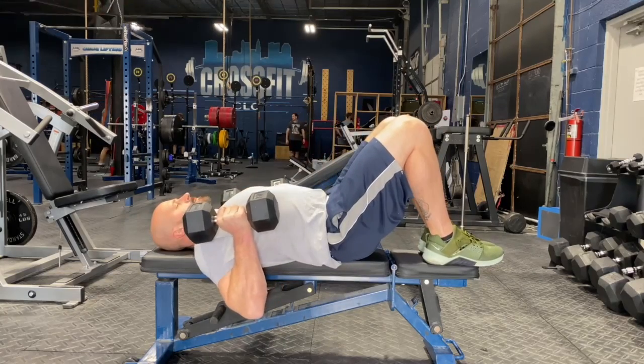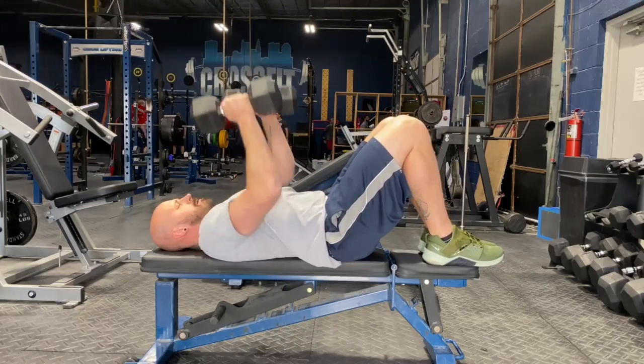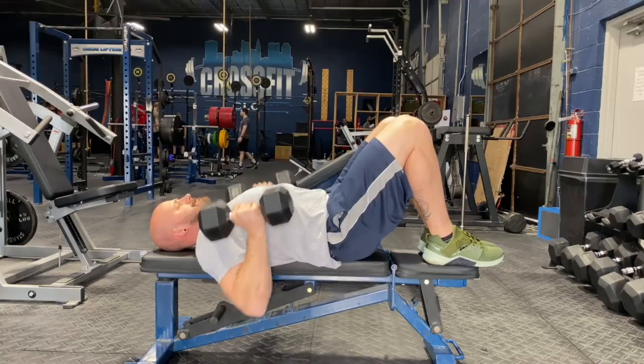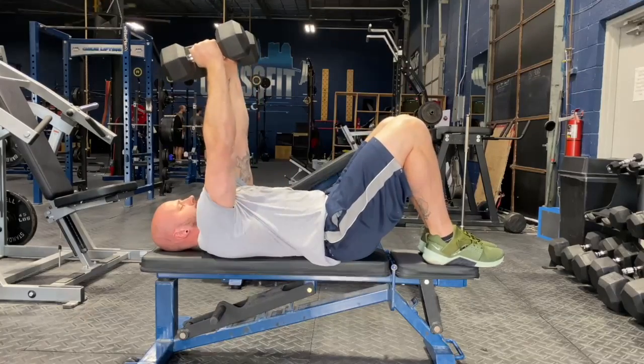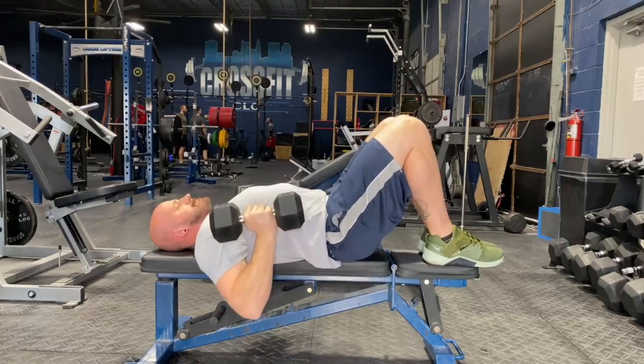Get into a hook-lying position, ribcage down, back flat, hips tucked under, and hamstrings engaged by pulling the feet back slightly. Maintain this position through the duration of the lift.